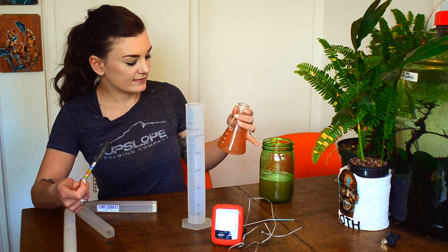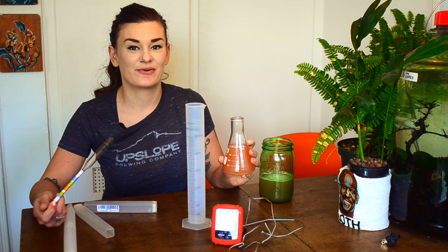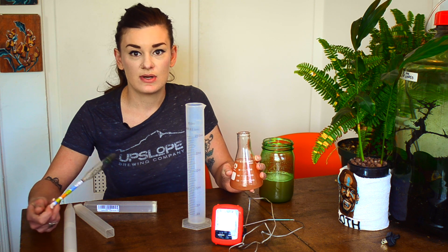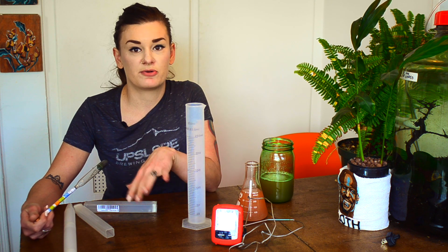You're going to take a gravity sample from the same beer, obviously. Before you throw your yeast in, you take a gravity sample, and then after you think your beer is completely fermented — maybe a week or two after you pitched your yeast — you take another reading. That'll give you your ABV. To confirm fermentation is done, take readings on day 10, 11, and 12 — if it hasn't changed at all, your beer is completely done.